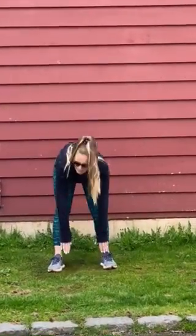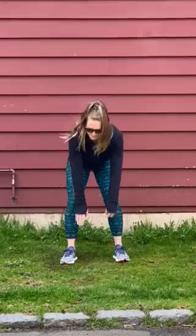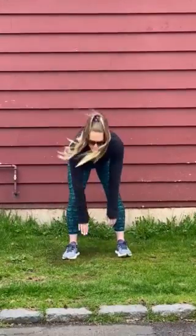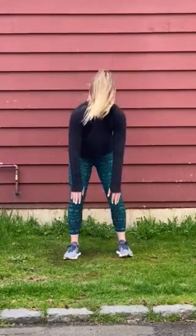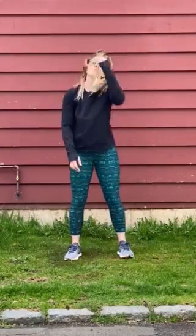Now we're going to be doing toe touches. So we're going to stand up straight, touch down, and come back up nice and slow. And if you need to, you can bend your legs a little bit so it doesn't hurt your hamstrings. Nice and slow. Great!